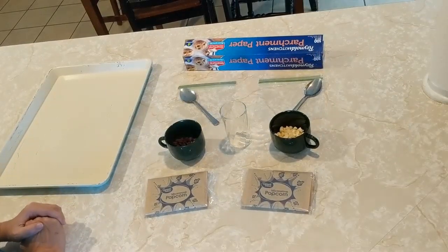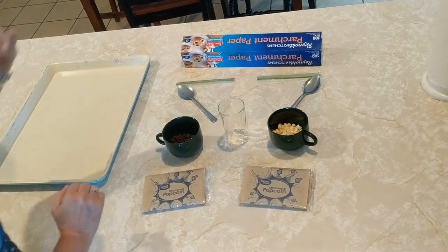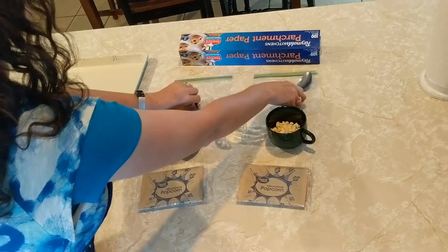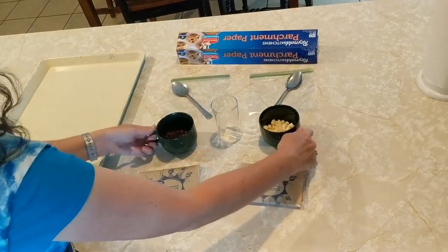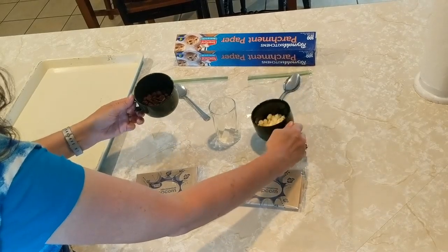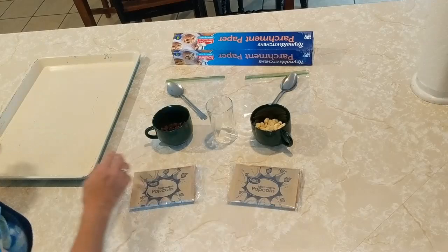To make chocolate drizzled popcorn, you're going to need a few items: parchment paper, two sandwich bags, two spoons, a small glass, two glass cups with white chocolate chips and dark chocolate chips, and two bags of microwave popcorn along with your baking dish.